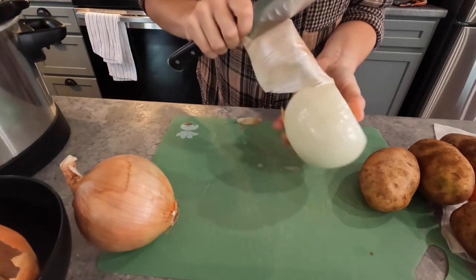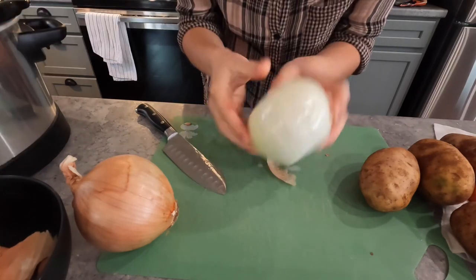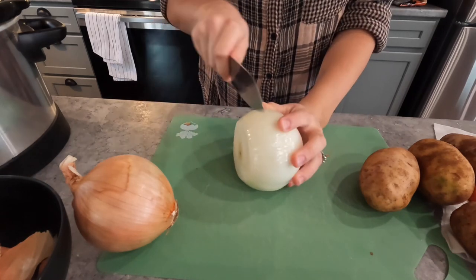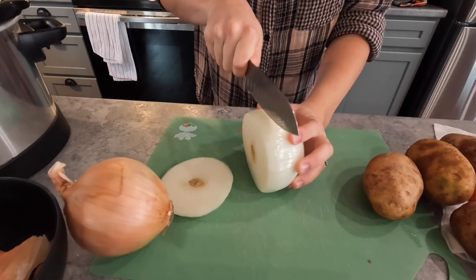Peel the skin back so we're just left with a nice onion like so, and all I'm going to do is just cut it into nice rings — like I'm making onion rings. I like to make them pretty large, pretty fat.